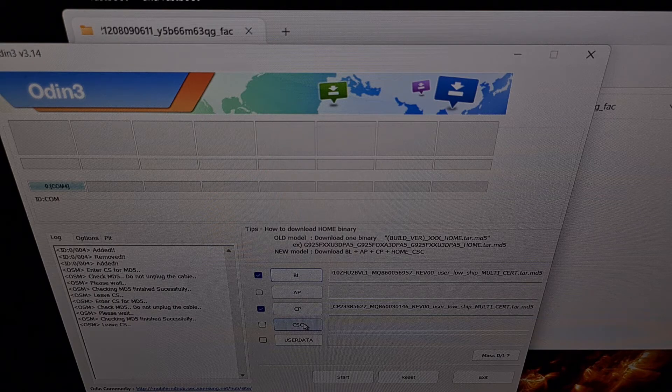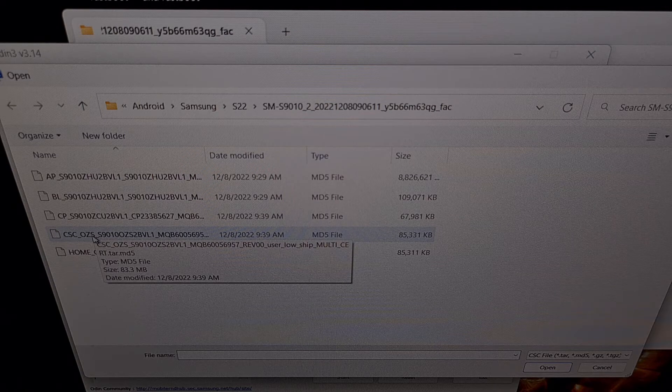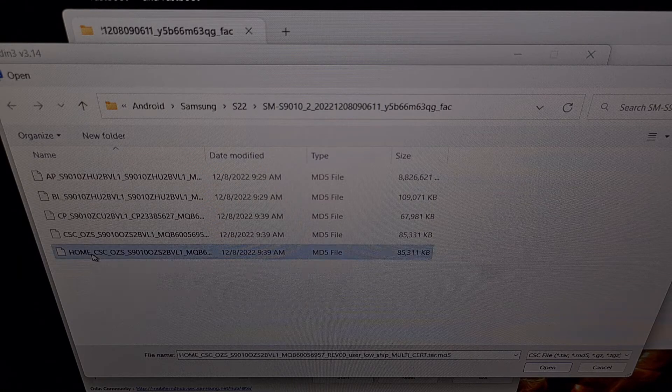Now after clicking the CSC button, we have two options to choose from. If we load in the file that begins with the letters CSC, then that will perform a factory data reset when the firmware is installed on our device — that will erase all of your important data, and can be useful if you want to get rid of root access or plan on selling or trading the phone after the firmware has been flashed. However, if you want to keep all of your data intact, then you'll want to select the file that begins with HOME_CSC. Since I don't have any reason to reset this phone right now, I'll be using that file here in today's video.